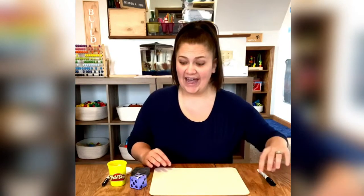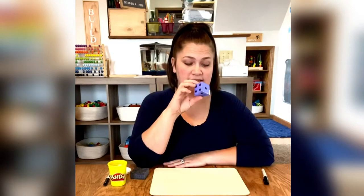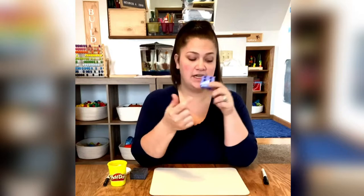We are going to do a roll, count, and write — or you're going to do a roll, add, count, write. So if we're just using one die and we're not adding, we're just going to roll one time. Whatever number you roll, you're going to count the dots and I want you to practice writing that number on your dry erase board.